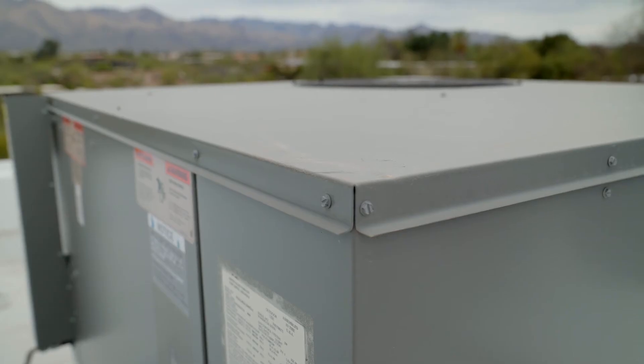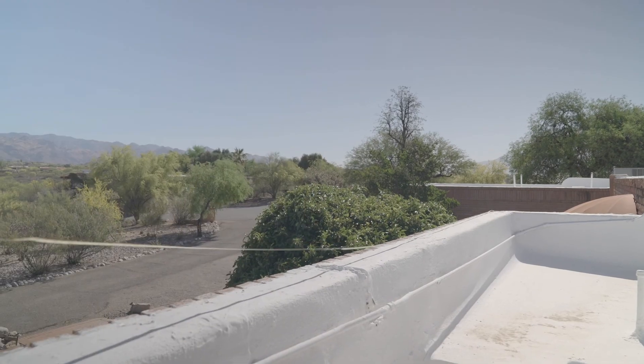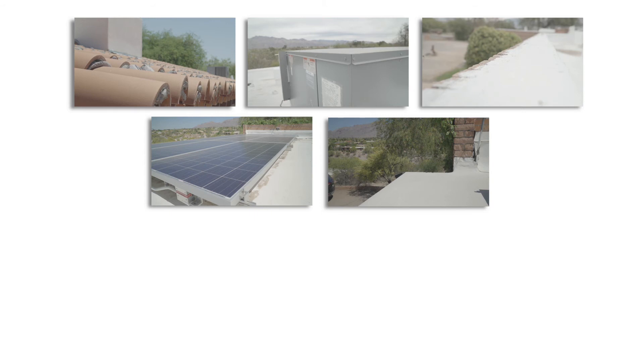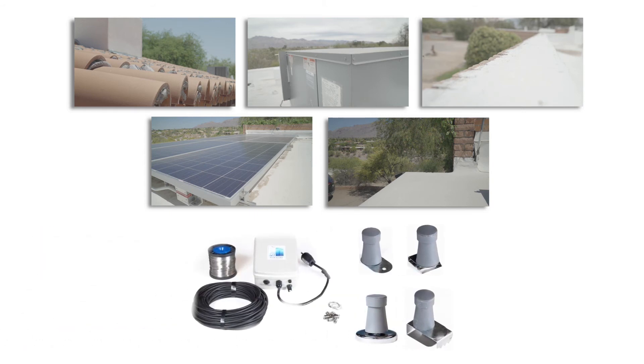Identify and measure the area you are going to be mounting the capacitors. Note that each kit will cover 500 linear feet. Make note of the type of structure you are going to be mounting the system to, so you can select the right kit and source appropriate mounting hardware.